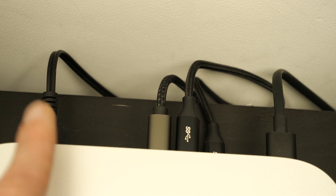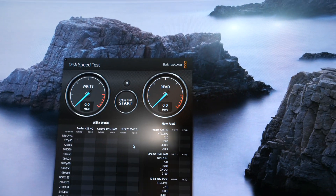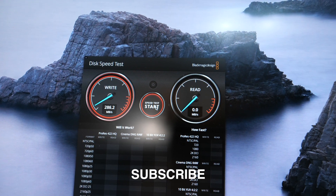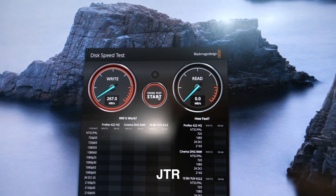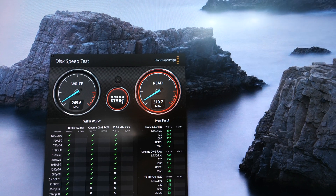That's the power lead, that's my monitor, that's the lead going into the dock, and these are my headphones. Now let's run a speed test on the hard drive in the USB dock. Let's locate it and press start — we got 270 megabytes write speed. And for read speed, we got 300 megabytes read.